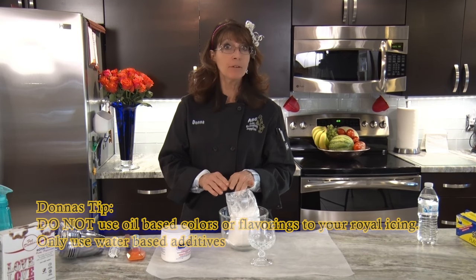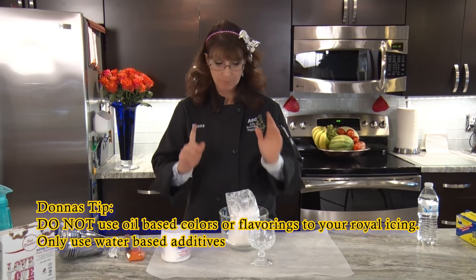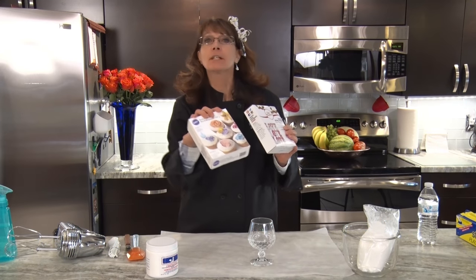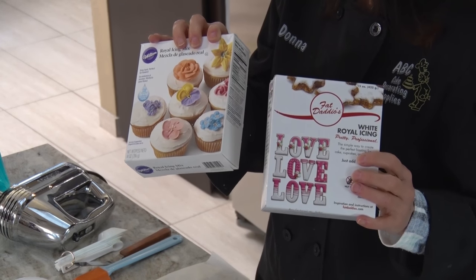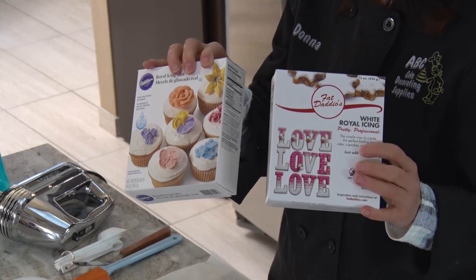You can flavor it; however, make sure it's not an oil-based flavor. If you don't want to make it from scratch, there are many different ready-made icings out there. Make sure it says royal icing — basically it has the meringue powder and powdered sugar already in it.